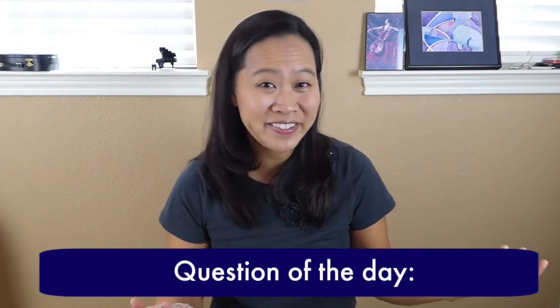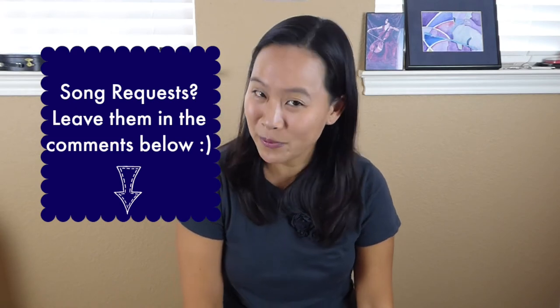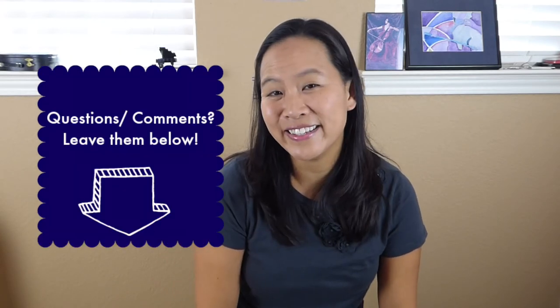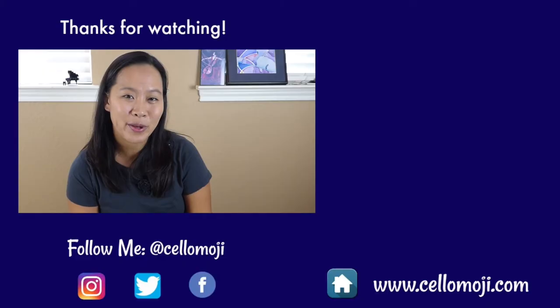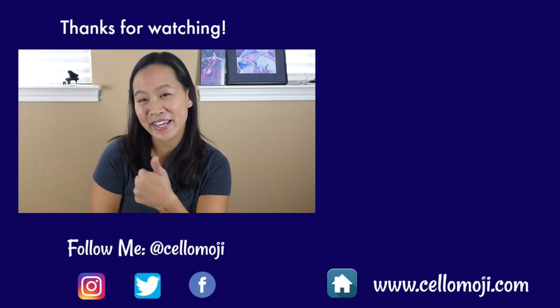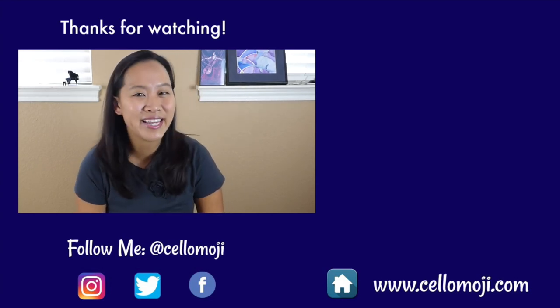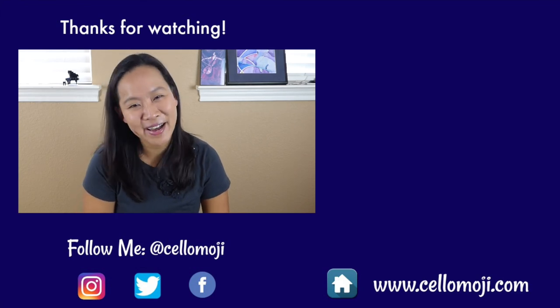Question of the day: How did you like this tutorial? Did you find it helpful? Would you like to see more tutorials like this? Be sure to leave me a comment below on what song you would like to see next, and if there are any questions I haven't addressed, leave them below too. Hit that subscribe button and the bell if you haven't already, and give me a thumbs up if you like the song Chandelier by Sia. Thanks again for watching and I'll see you guys next time. Bye!